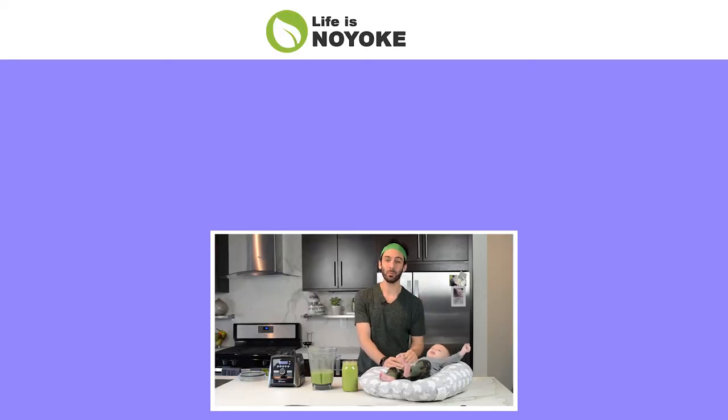It was so much fun making green juice with you, buddy! Thank you so much for watching! If your parents are with you, which I hope they are, tell them to hit subscribe, and then click here or here to watch our next adventure!